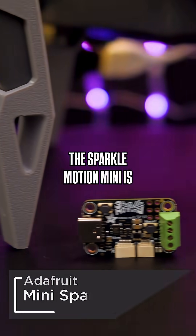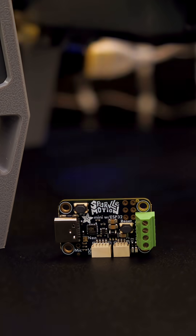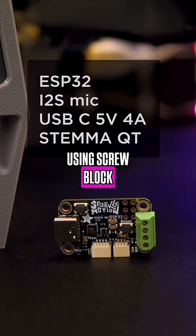The Sparkle Motion Mini is the perfect form factor for this project because it's lightweight. It's also easy to power with a battery bank and connect our NeoPixel matrix using screwblock terminals.